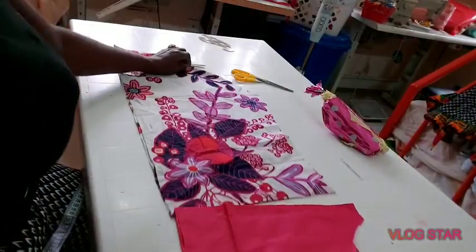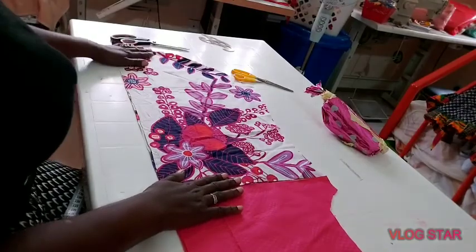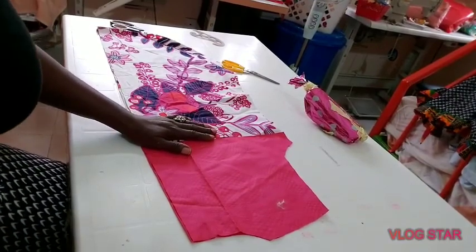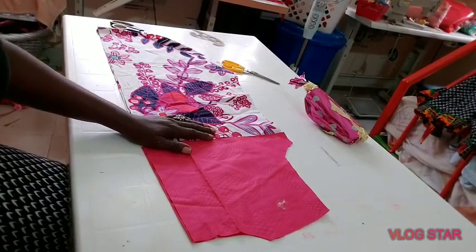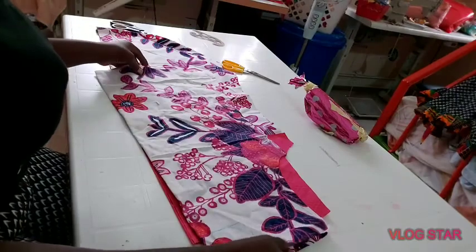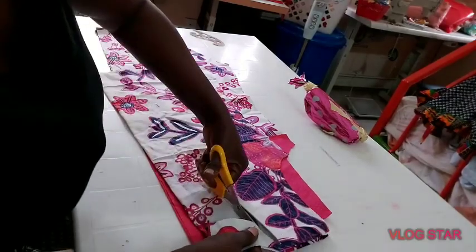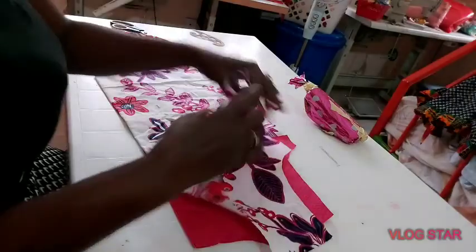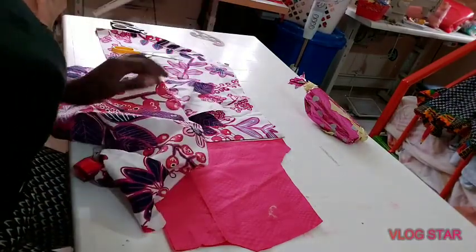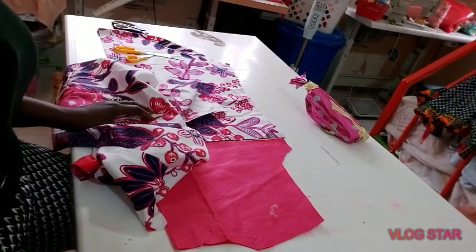Join the yoke to the body and stitch it together — either do a facing or full lining. Here is my back and here is my front. I'll just re-cut the neckline. You can see how beautiful it looks. I'll take it to the machine and sew it out. If this has been helpful please like, subscribe and always press the notification bell to get all our videos.